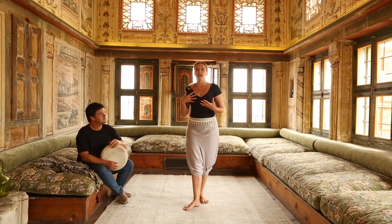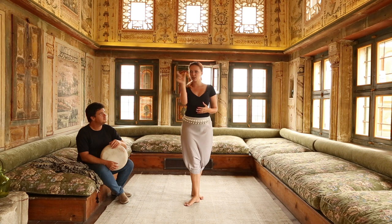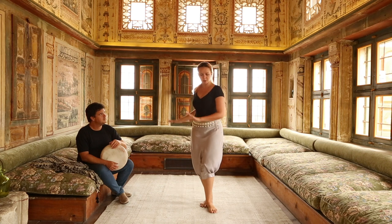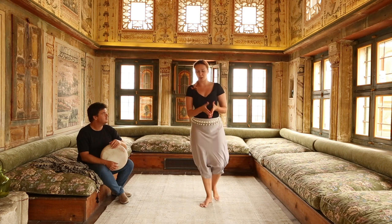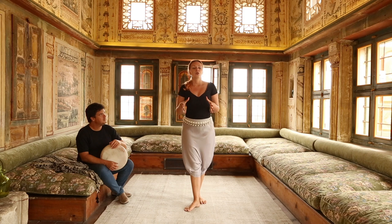You don't really have to switch within one square — that repetition of four — into many different movements. You don't need to do arabesque, jump, turn, shimmy, everything together. You can actually choose literally to do one combo and repeat it four times.